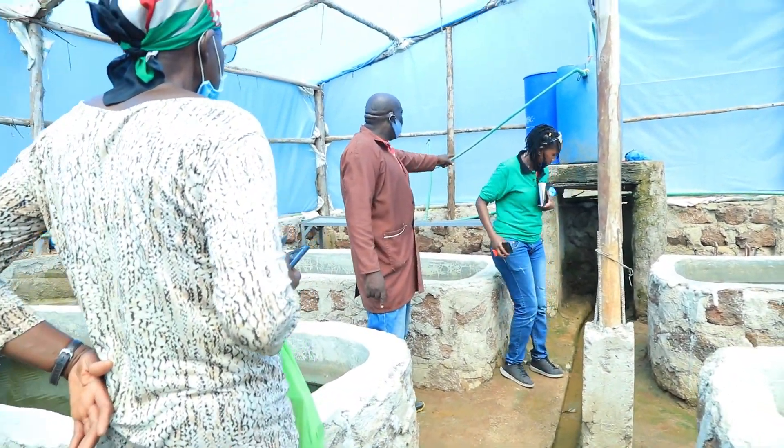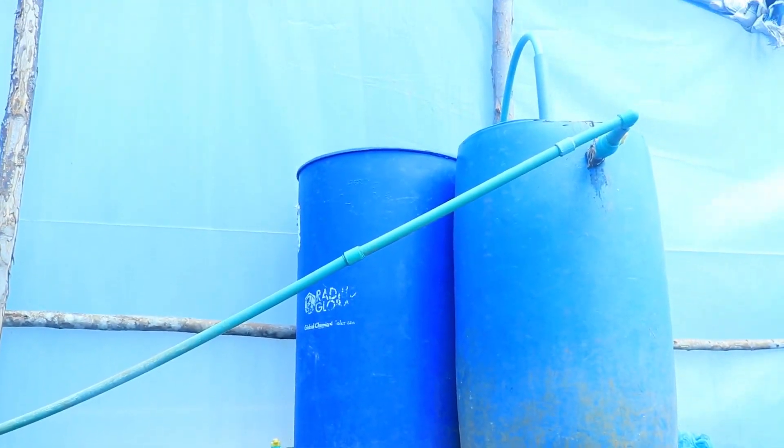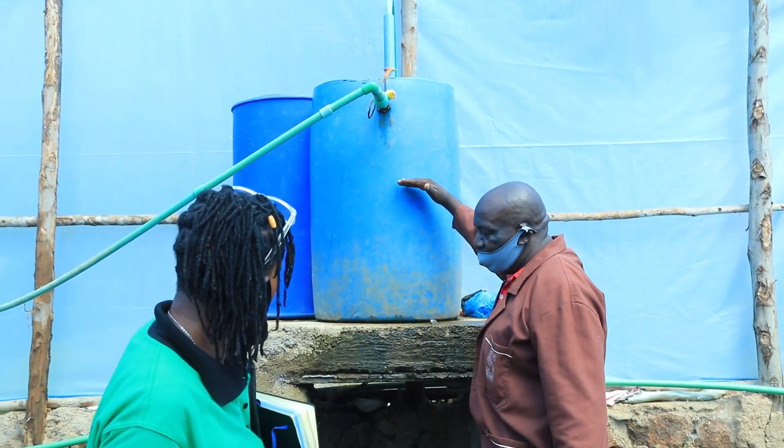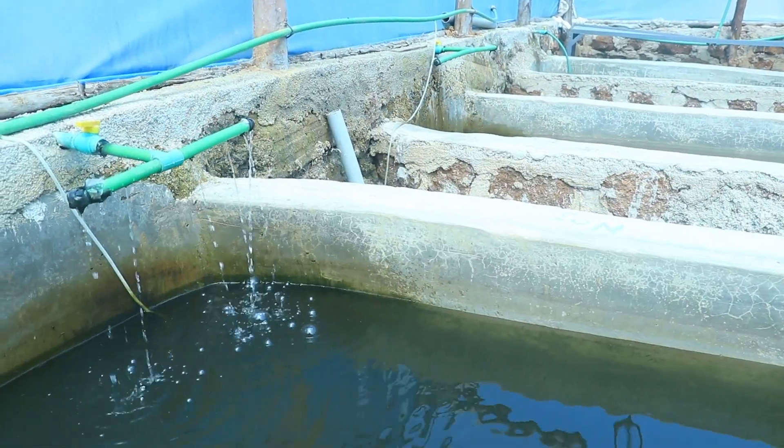We are totally circulating this water. When it comes in, it's filtered, and then up here it's filtered again. There are a lot of biological processes involved — it was designed for me specifically. So the water filters here and then comes back around.